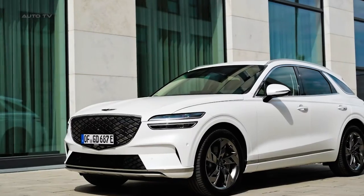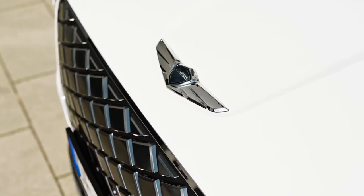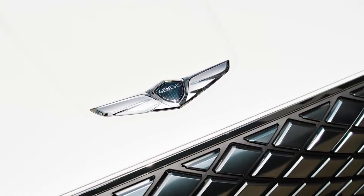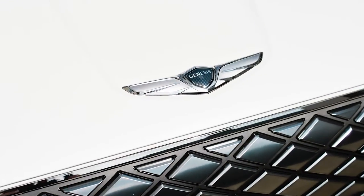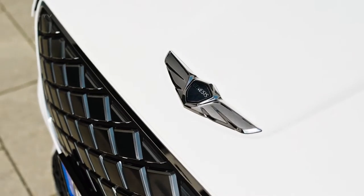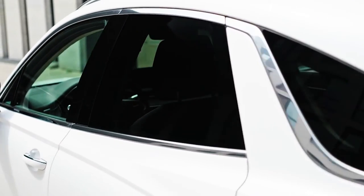The expected range is about 310 miles, and the vehicle can be fully charged in less than two hours using a level two charger. The inside of the vehicle boasts a plethora of features such as a large infotainment screen, leather seating, and a panoramic sunroof. Safety hasn't been compromised with features like forward collision avoidance and blind spot collision avoidance. Additionally, the convenience of wireless device charging is a welcome addition.